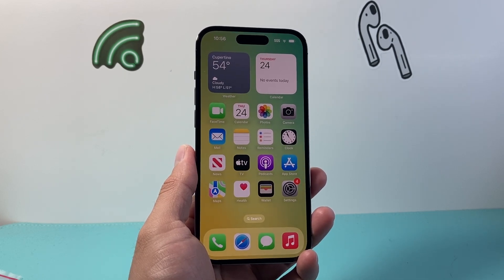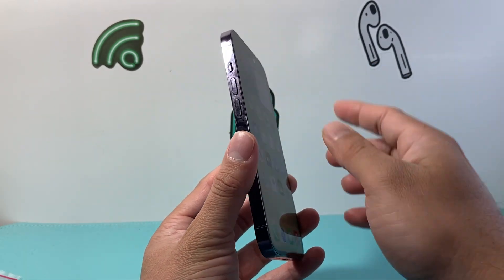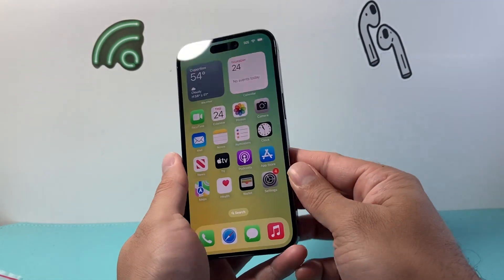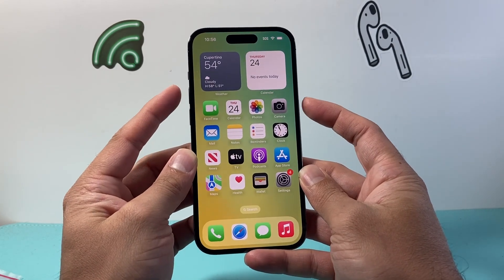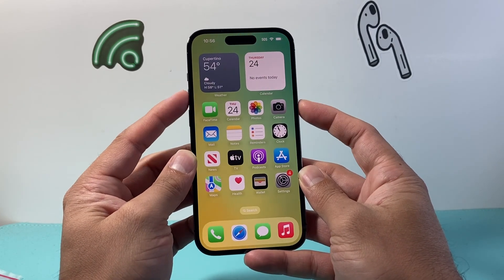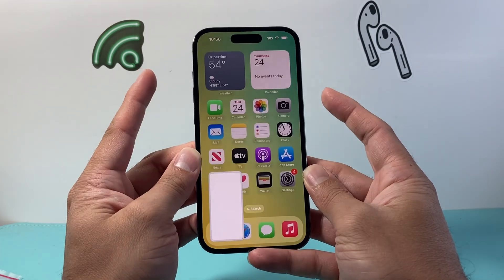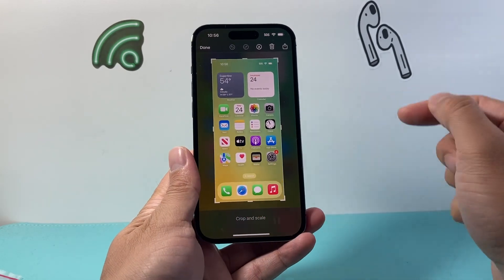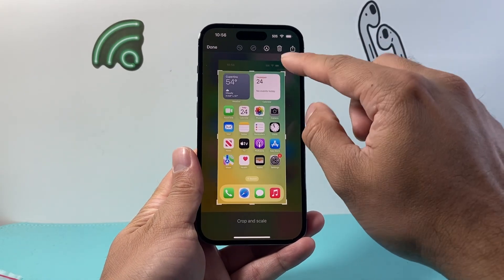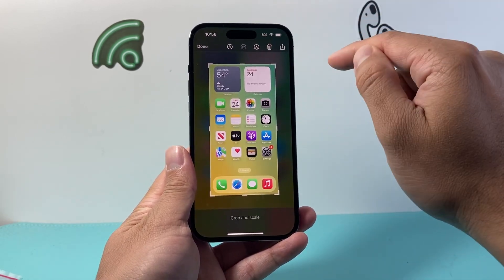So to take a screenshot, the simple and easier way is using the volume up button and the side button. Once you find those two buttons, all you're going to do is quickly press and release them at the same time. Just like that — as you saw, I can take a screenshot and then click on it to make modifications, change the size, mark it up, anything you like to do.